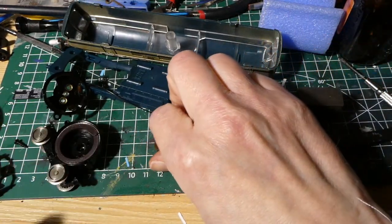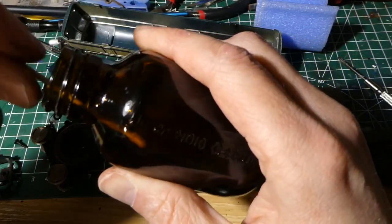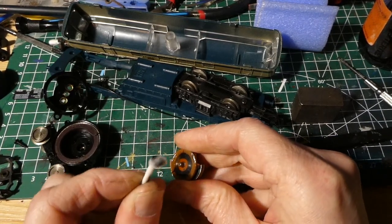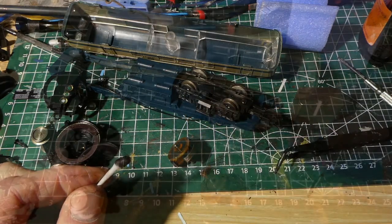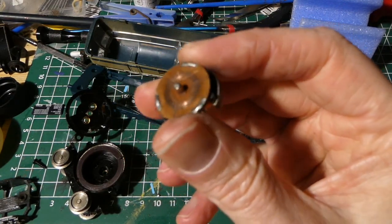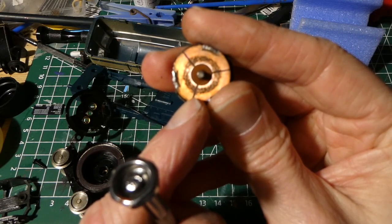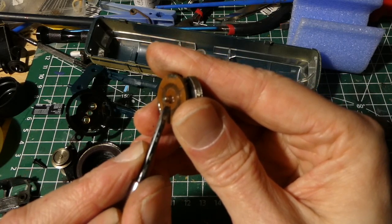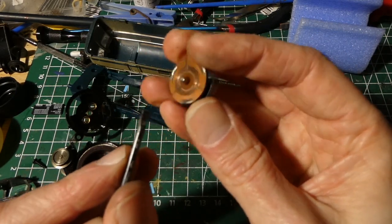To clean it I usually use pure alcohol — 99% alcohol — and ear tips. For me these are doing the job. And as you can see, lots of smudge. This is already a lot better — most of the smudge has gone. But in between these three poles there's a bit of smudge still left, and it's important to remove it very carefully with a fine screwdriver, because it might cause a short circuit between the three poles.